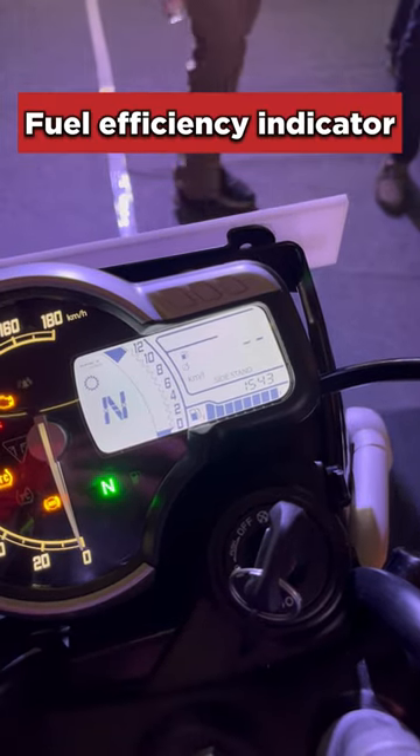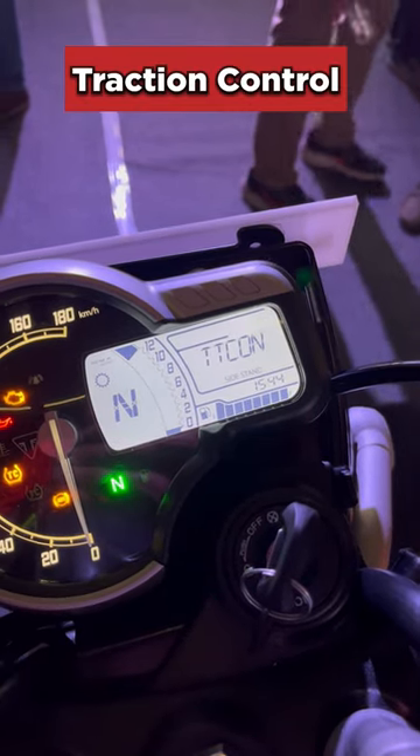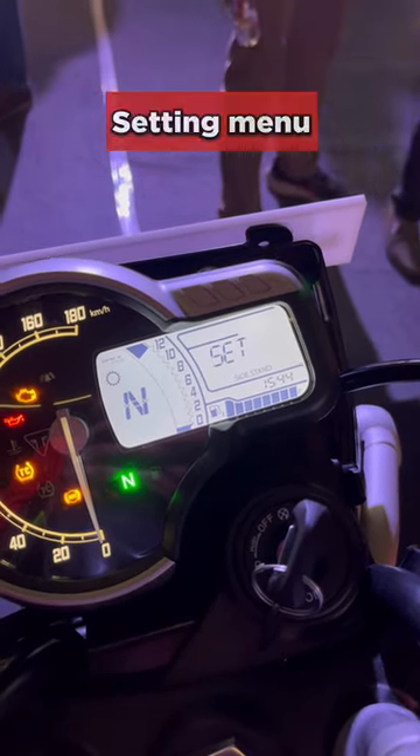You also get a real-time and average fuel efficiency indicator, plus DTE. You can toggle through the traction control — switch it on or off — and even off-road ABS on the scrambler, and then you can go into the settings menu.